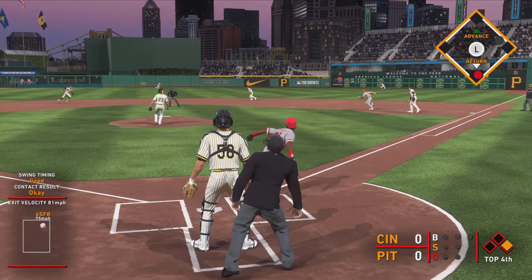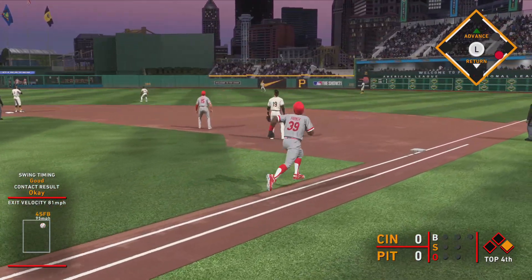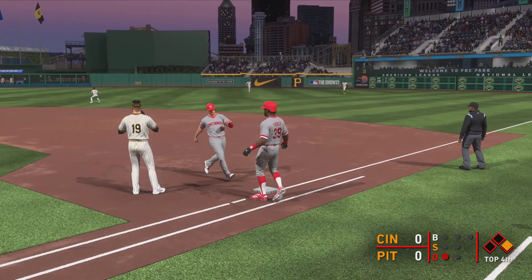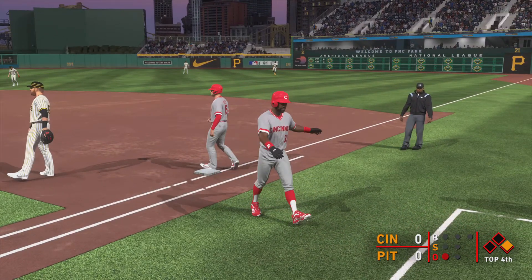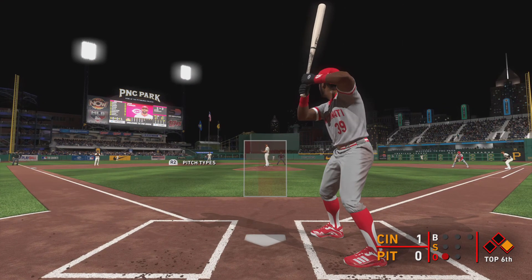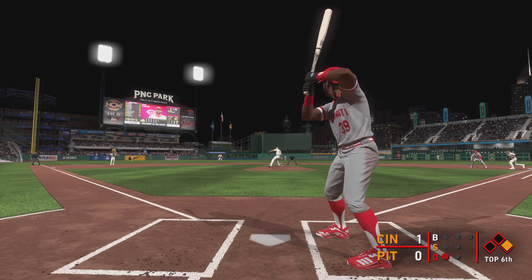On its way, pulled toward right-center field. Reynolds is under it to make the play — and that's the first out.